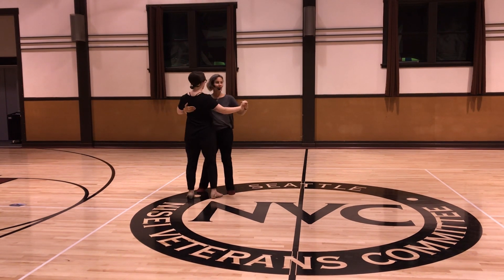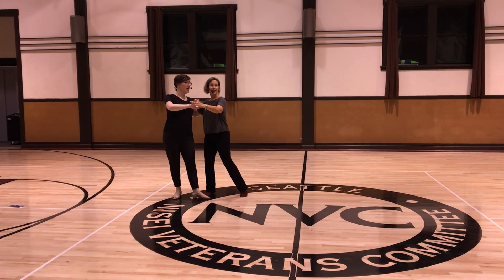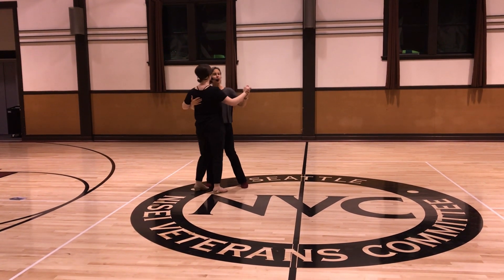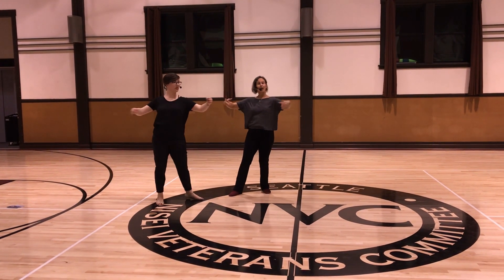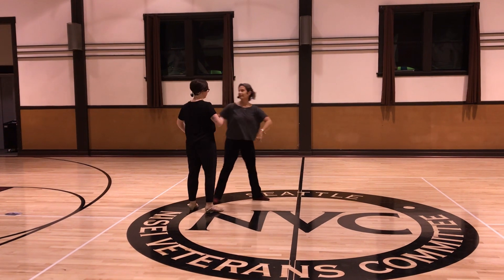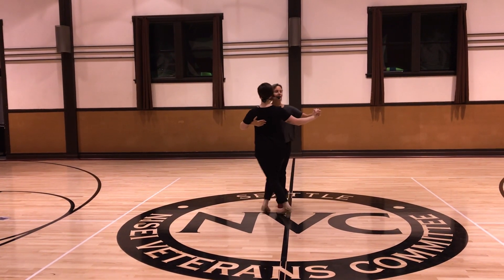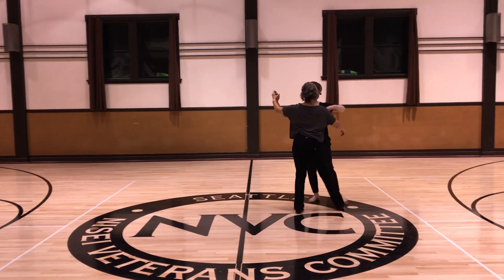We also did the inside turn. This required more of a breath to get my torso across the slot. It's not huge, but it's big and solid. My hands are rotating with my body — she opens it up, we open, we side, cross, side.